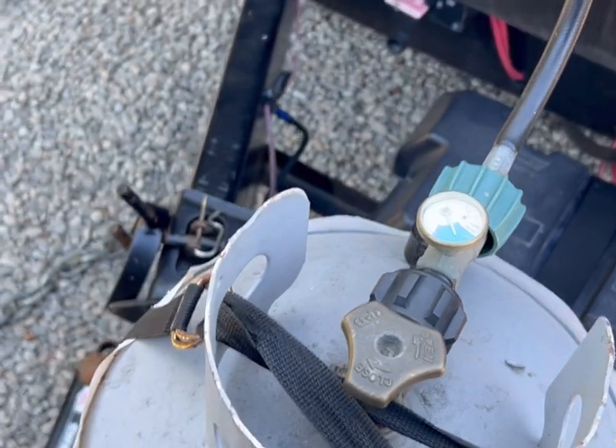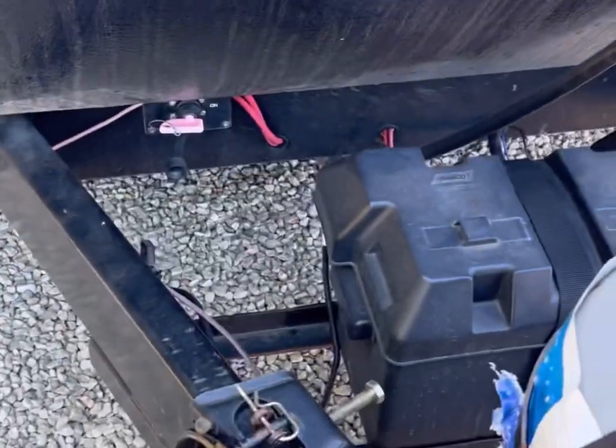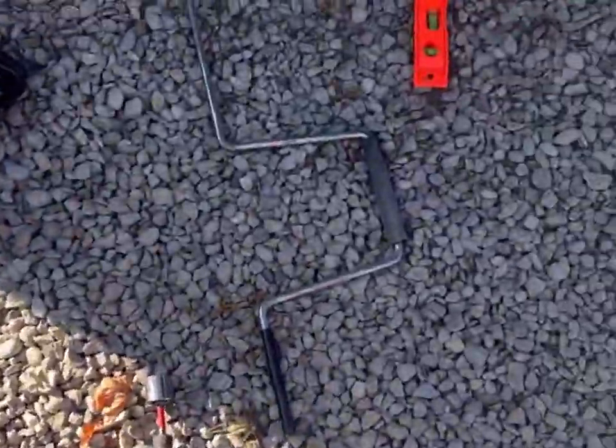I'm turning on the propane here to simulate setting up at a campground. That is the battery disconnect — it has an off and on switch right there. If you're ever dry camping and you want to preserve your battery, you can disconnect it and put it in the off position if you're away for the entire day.